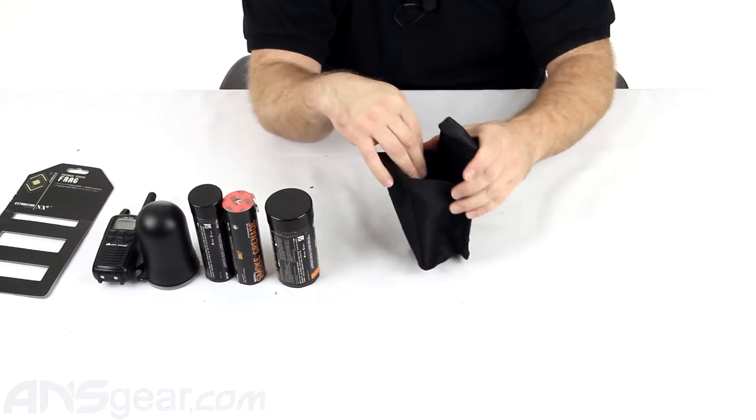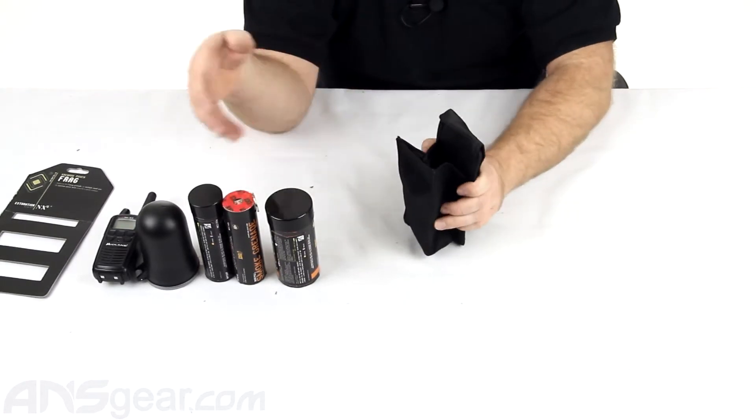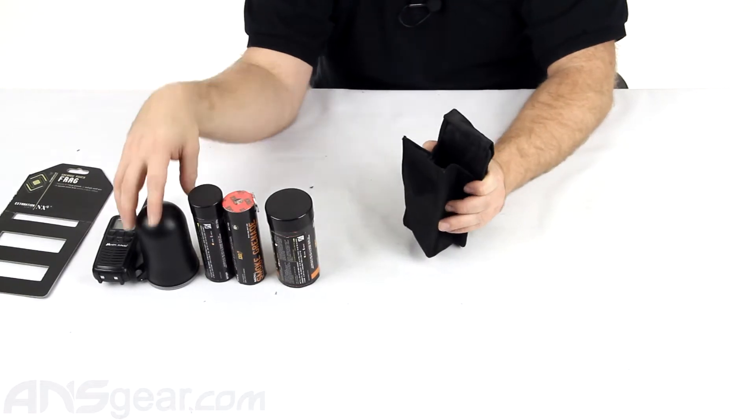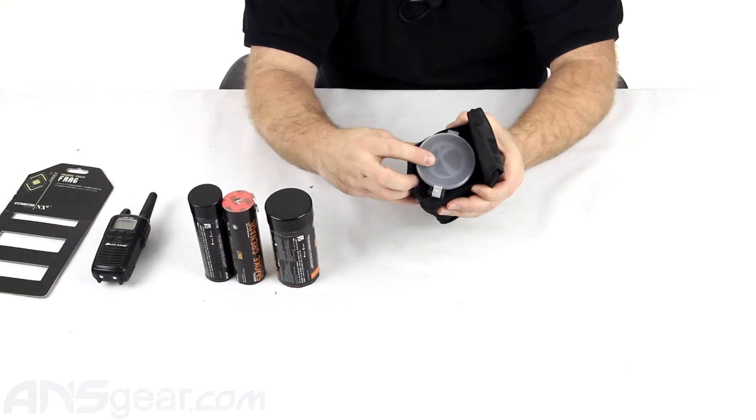Now that's going to work really nicely for something that is round at the bottom, maybe a paint grenade. But if you're going to want to put something else inside there, it might not work so well. Something like a grenade can work pretty nicely — it's going to help pop it up like that.